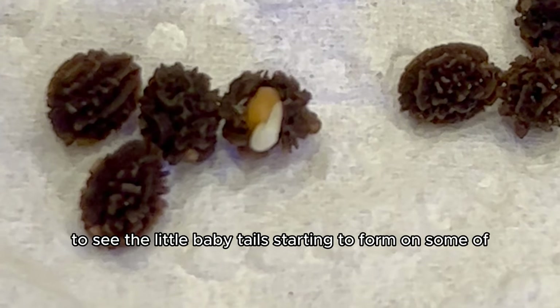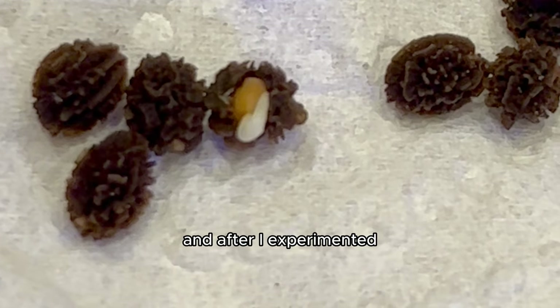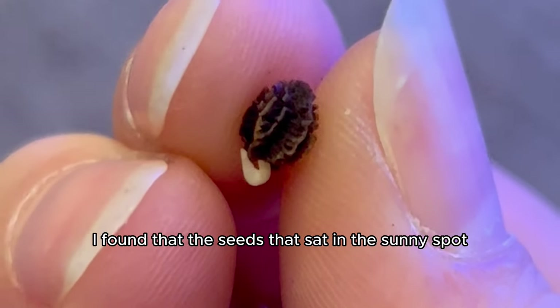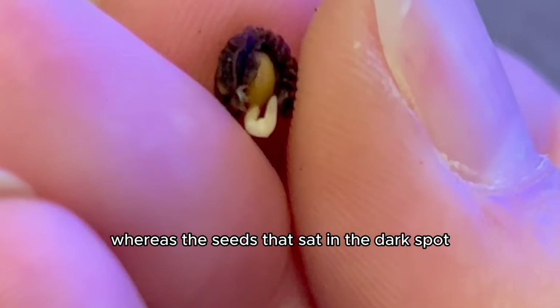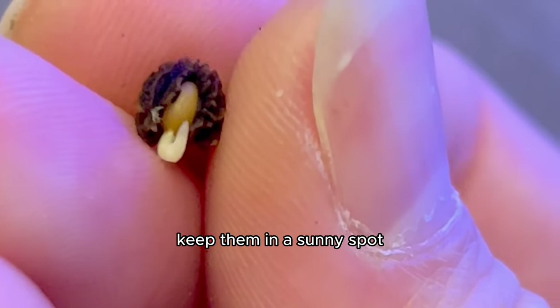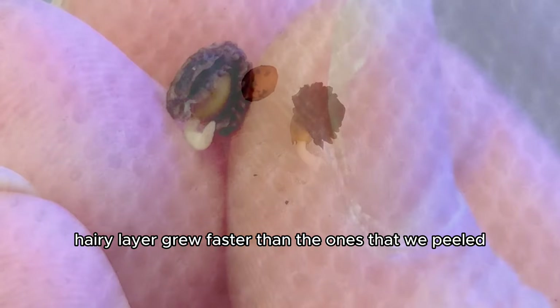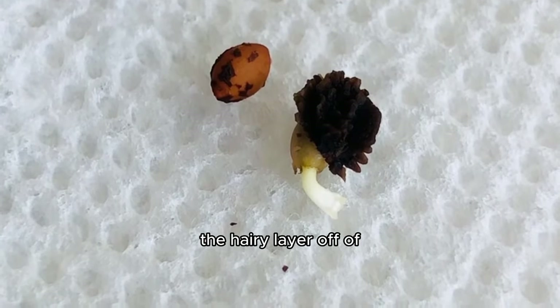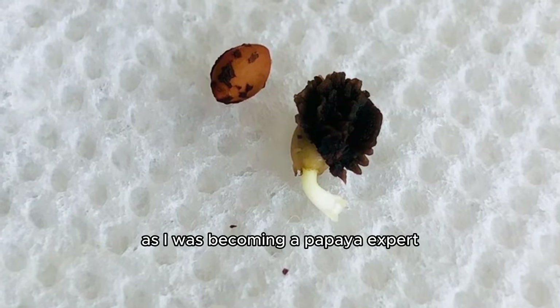After experimenting, I found that seeds in sunny spots sprouted in about seven weeks, while seeds in dark spots sprouted in three months. The true answer is: keep them in a sunny spot. Also, seeds that had the outer hairy layer grew faster than the ones we peeled. These were a few cool things to learn as I was becoming a papaya expert.